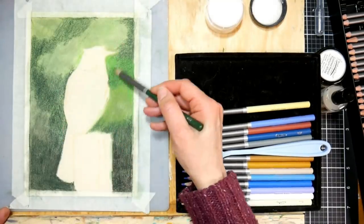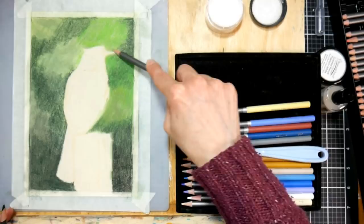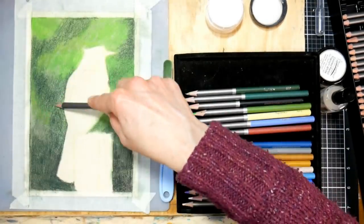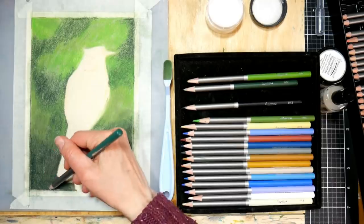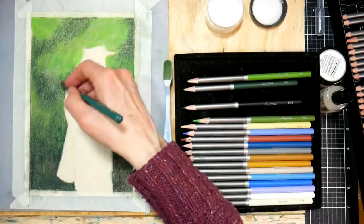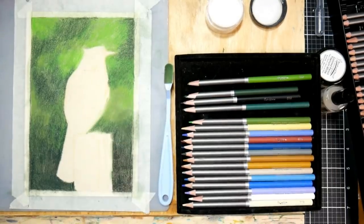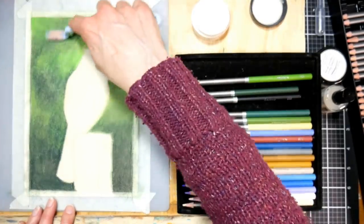In between each layer, after I smudge it out, I am spraying it with fixative. I'm using the Brush and Pencil texture fixative, which I really like. It is a bit on the pricey side - around $15 a can - but it will last you quite a while. If your can seems to be clogged, all you've got to do is take the nozzle off, soak it in warm water, and it'll work again. Another fixative I like that's much more affordable is the Krylon workable fixative. You can find that at most craft stores and on Amazon and Blick for around $6 a can.